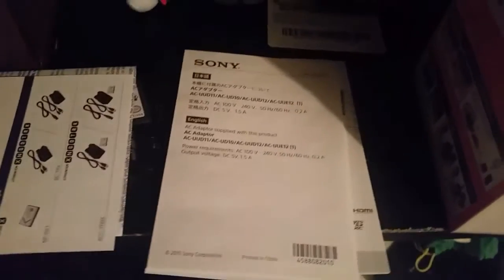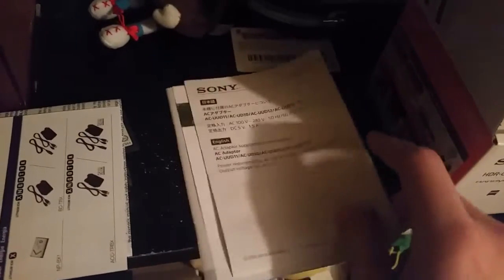Let me go ahead and put the camera aside and open this here. So this is the lifetime warranty — or the limited warranty — for Sony. This is the Sony Handycam accessories. And the Japanese instruction manual, I think.